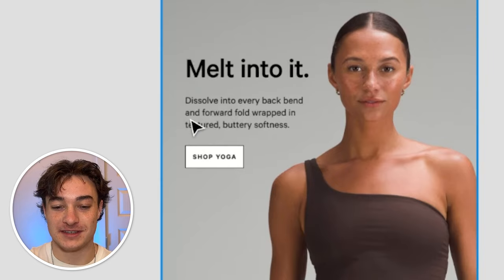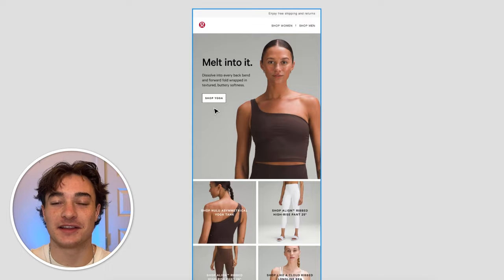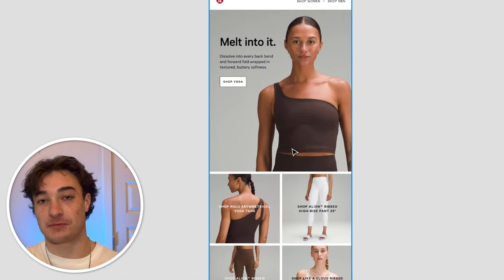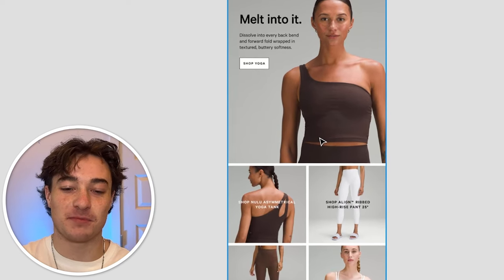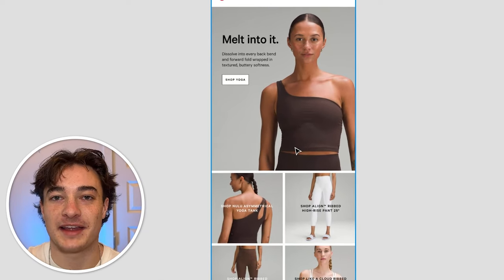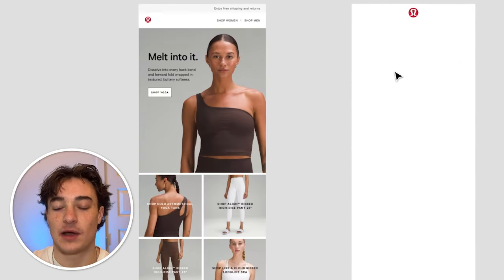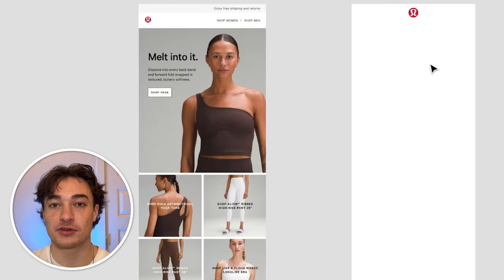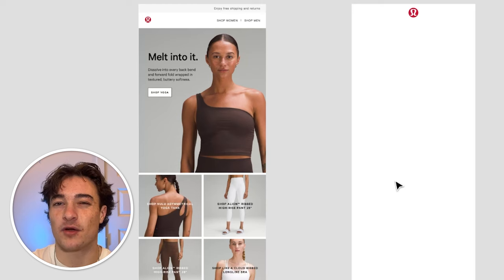The main thing we want to fix is this button — we've actually tested this. If you have a button in the top left corner of an email, the clicks are going to drop dramatically compared to having the button in the middle. If you have your phone in your right hand and you're scrolling your email and there's a button in the top left, you have to stretch your thumb to reach it — and it's a very small button. With people being zombies when they're opening their emails, it's very hard to get them to actually click that. So I created this base template with the logo at the top, and I'm thinking of having a headline with 'melt into it,' a GIF in the middle showing different products, then body copy and a button.